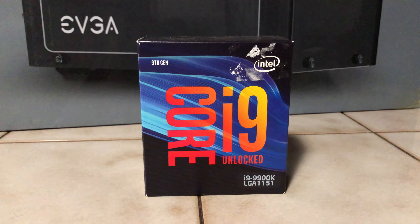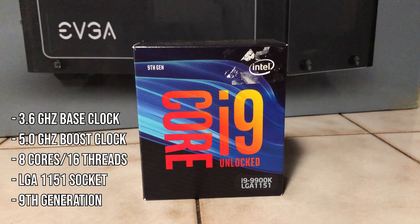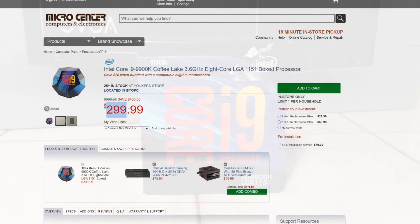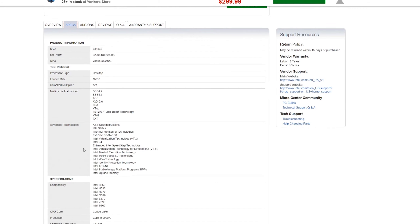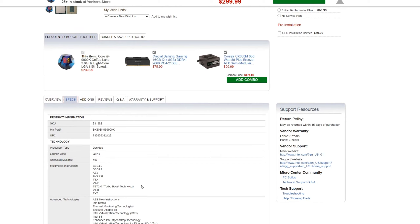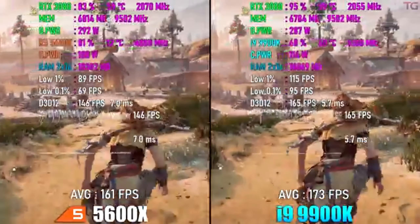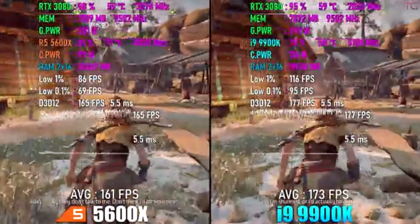Starting off with the processor, I went with the Intel i9-9900K. This is an 8-core, 16-threaded processor with a base clock of 3.6GHz and a turbo clock speed of 5.0GHz. I got this processor for only $300 at Micro Center, and it's still priced at $300 right now. When I looked up the benchmarks, the i9-9900K actually performed similar to the Ryzen 5 5600X, and sometimes outperformed it in games including Fortnite, Call of Duty Modern Warfare, Assassin's Creed Odyssey, and Horizon Zero Dawn. Overall, I think the i9-9900K is an excellent CPU at the $300 price point.